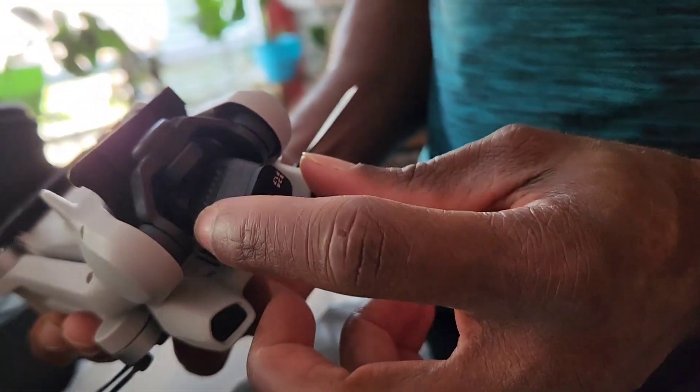These are the cables — you connect them from the controller to your phone. There's also a little screwdriver, I guess for the propellers. You get two batteries; you charge them up and you get 38 minutes of flight time when fully charged. It looks like you have space for three batteries in the case.